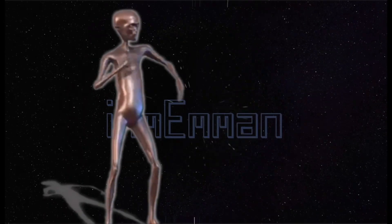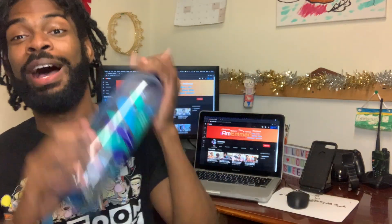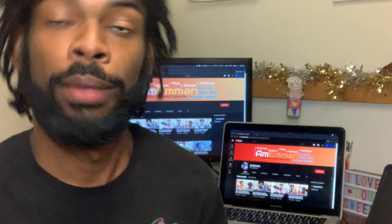Hey, what's up guys, I am Emin and I am back with another video. Today's video is sponsored by — not really. I can't wait till the day that I am sponsored, but I'm not.